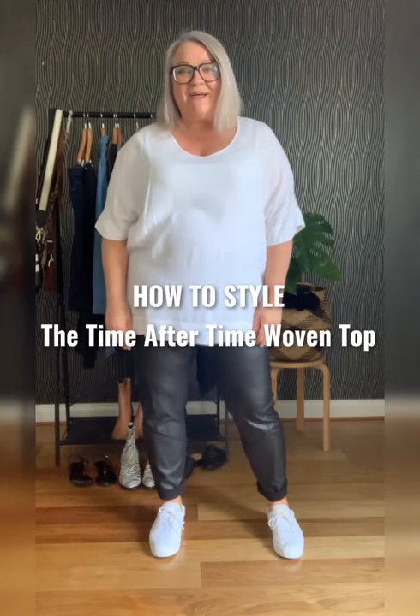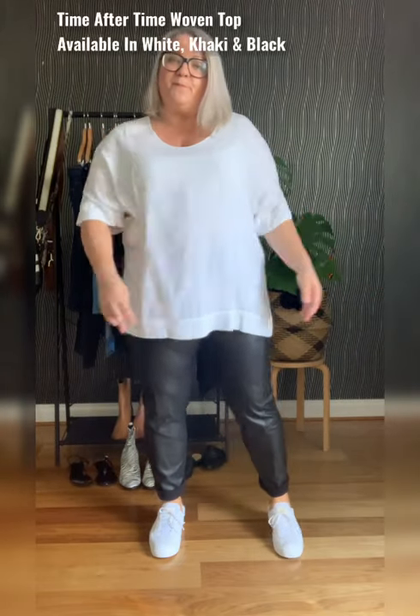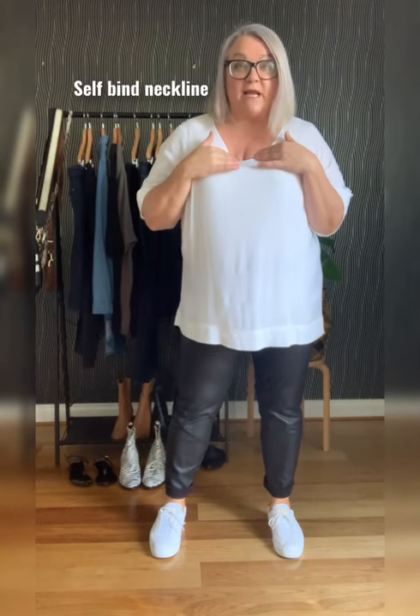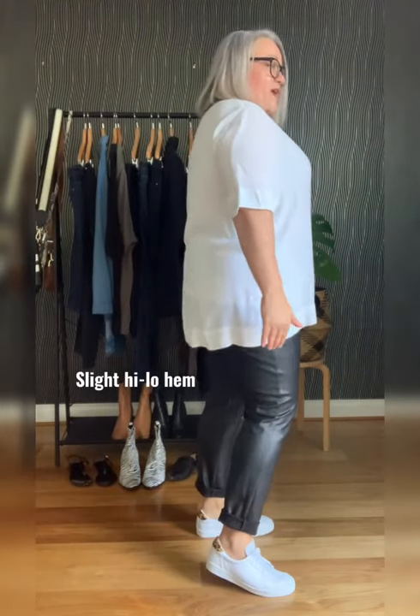Hi, Kerry from Harlow here with another how-to styling session. Today we're talking about the Time After Time woven tee, which I'm wearing today in white. It's got a double hem on both the sleeve and on the actual hem. It's got a beautiful bound open neckline, which is perfect for summer and all year round really. It's got a slight Harlow hem at the bottom.